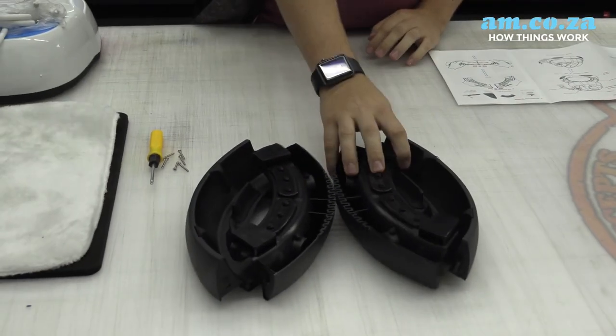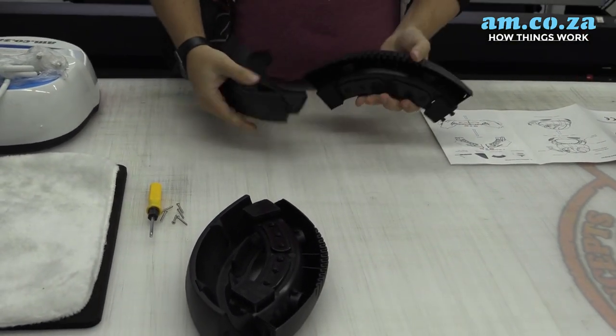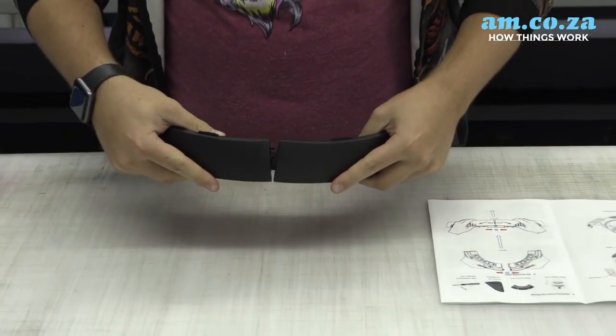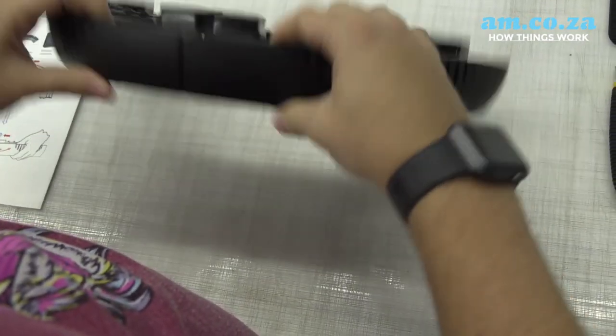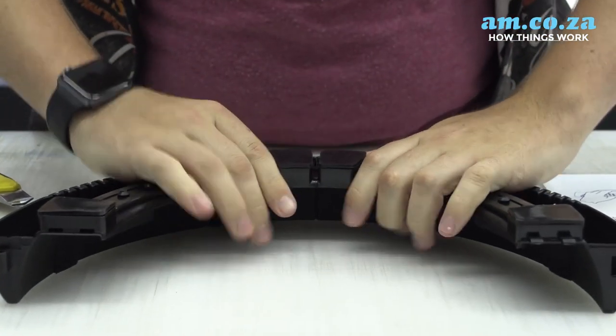Now that we've got everything laid out on the table and I've looked at my manual, I'm going to start with the two arms. As it says in the manual, I'm going to clip them together — make sure you push nice and hard so that it gets in there. Once you've clipped it in, you can turn it upside down and put a screw in to hold them in place.